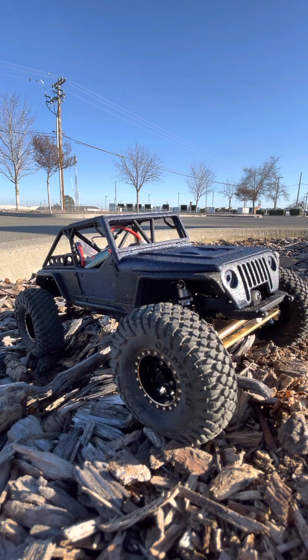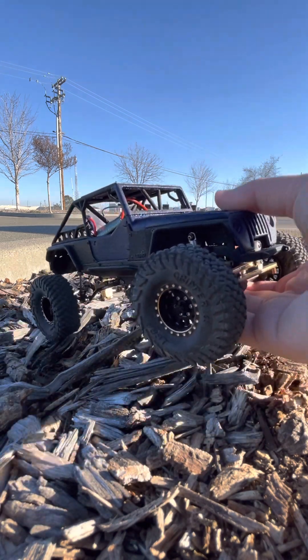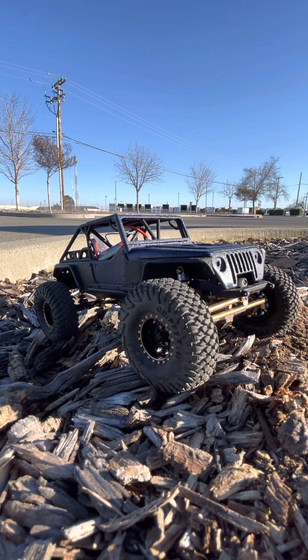My general thoughts on this — like I said, it's very well put together. It takes maybe less than three hours of work to put it all together. Really nice kit. There was no expense spared with this build. I put the best that you can get on this, and I may have ruined it for myself just because I can't upgrade it anymore, but it is so much fun.